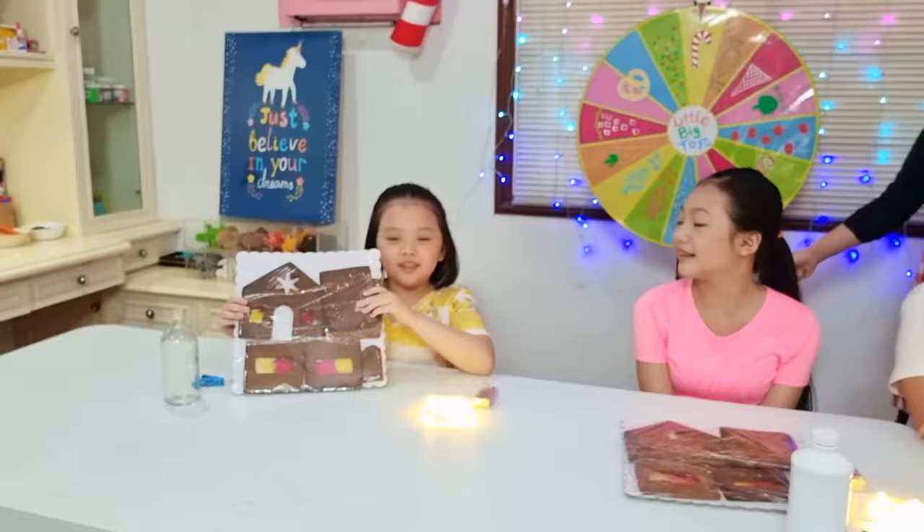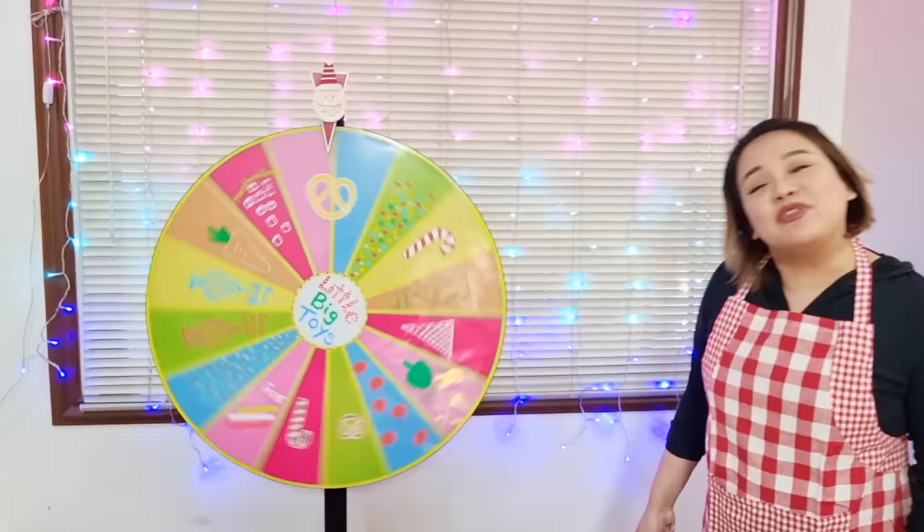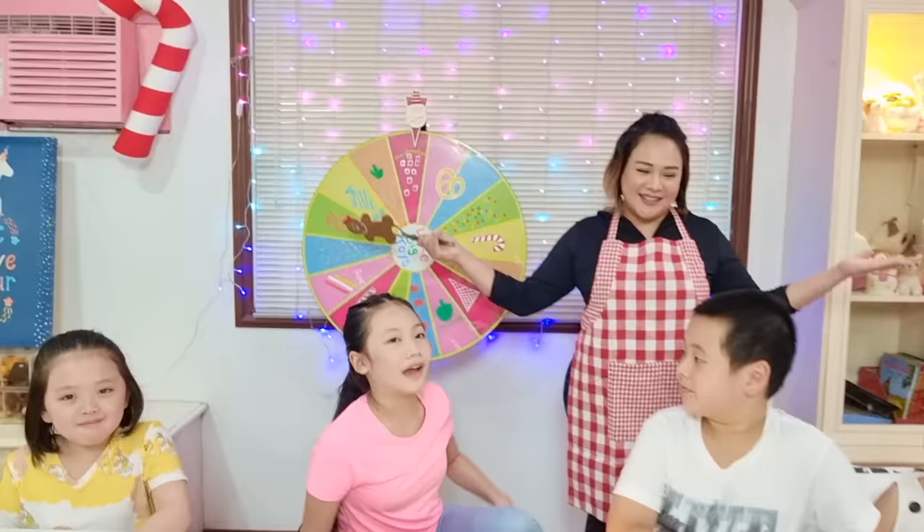Hi guys! Today we're going to be doing a gingerbread house decorating challenge! Look at our gingerbread house — it even has glass and fairy lights! There are only two rules to this game: you must use the food that you have, and have fun! Whoever gets the best looking house wins the challenge! Ethan is here to help little Lala, who is only 4 years old, in building her gingerbread house. Now let's start!